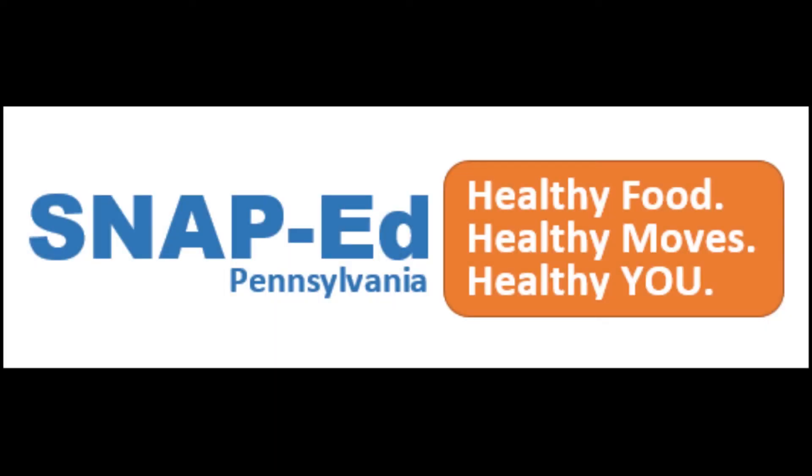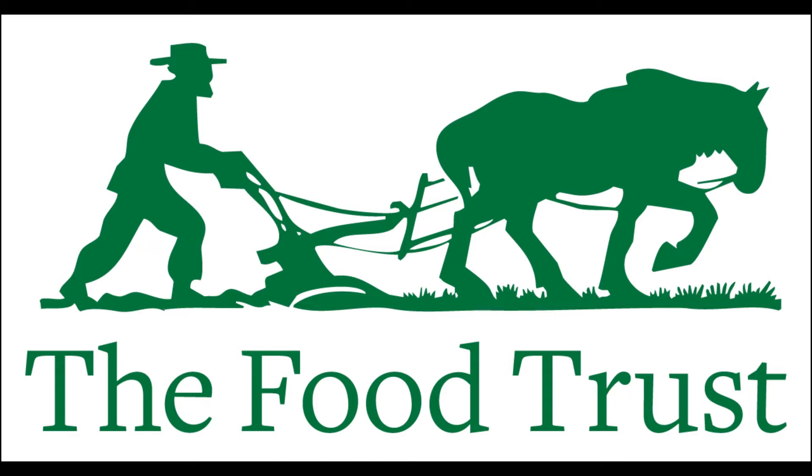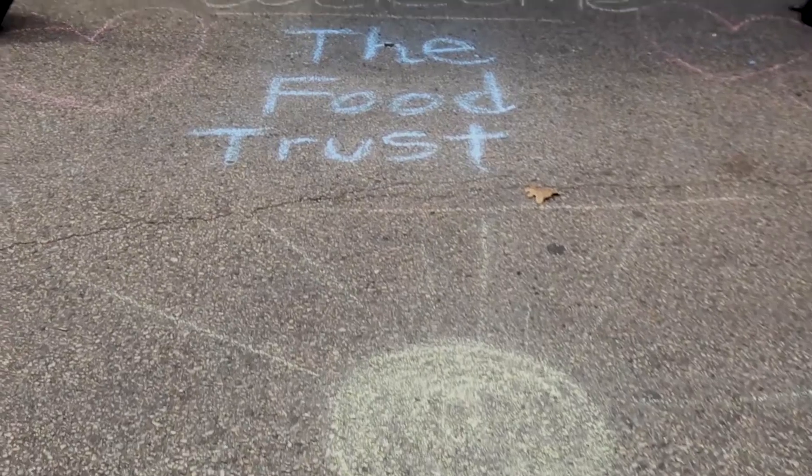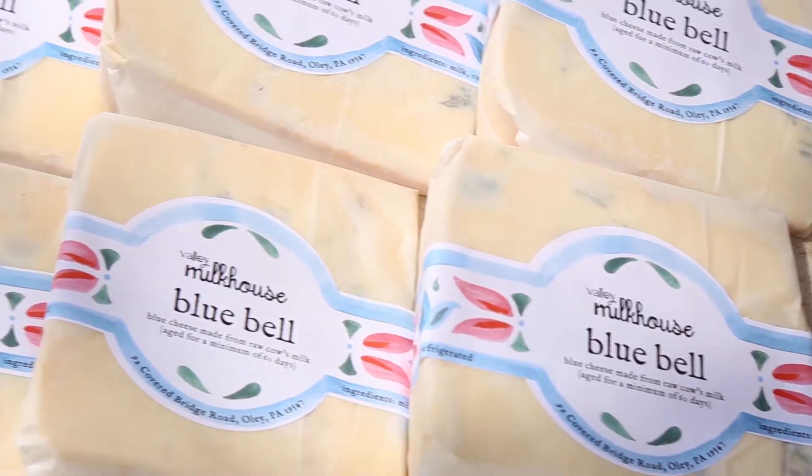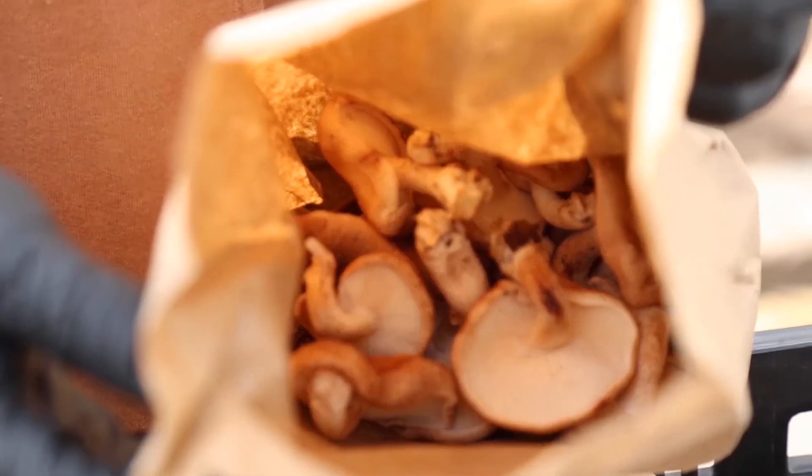Welcome. Thank you for joining us for today's lesson. This is part of a 13-lesson series brought to you by the Food Trust Nutrition Educators. The Food Trust works to ensure that everyone has access to affordable, nutritious food and the information to make healthy choices.